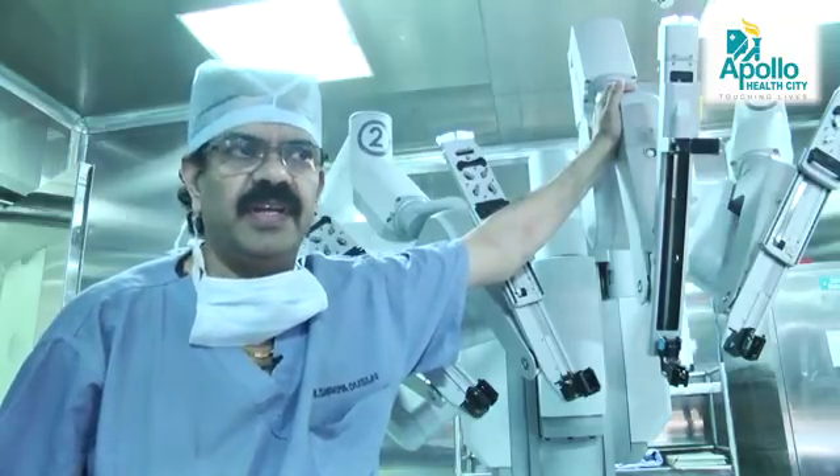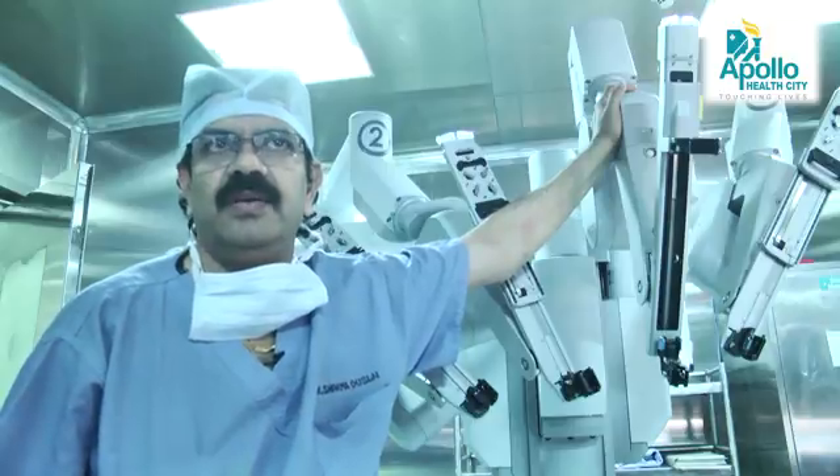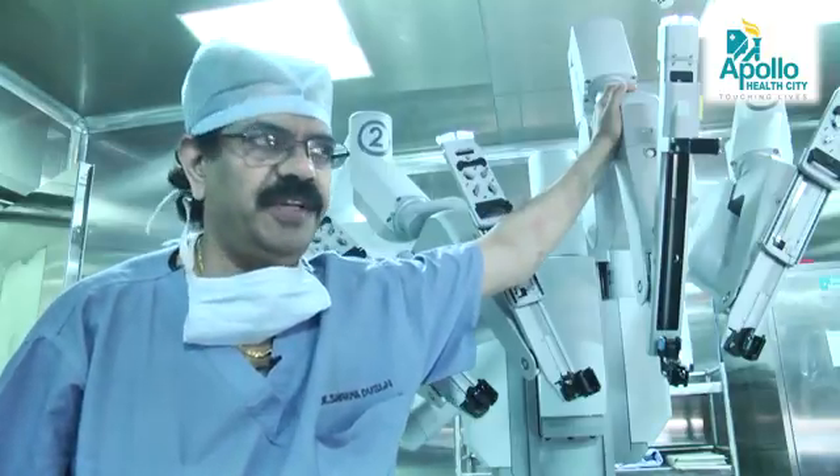All the difficult tasks and difficult areas are handled by this system. It is absolutely a wonderful machine.